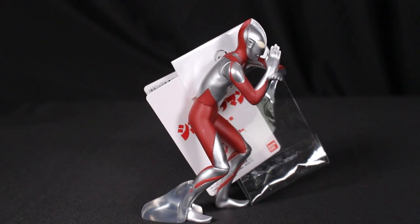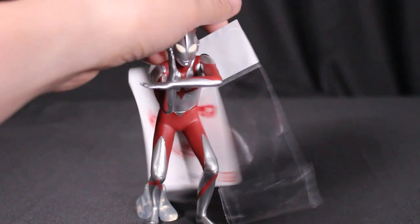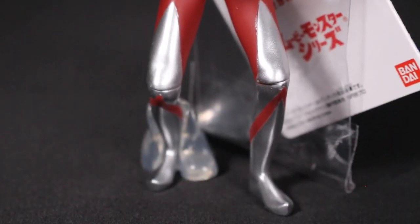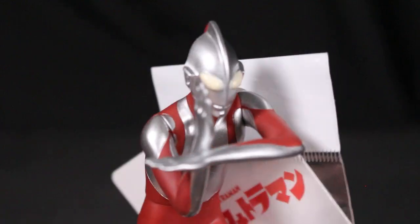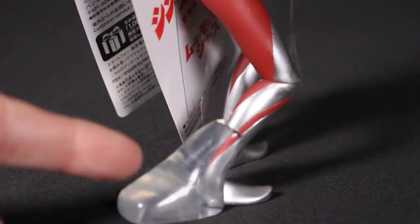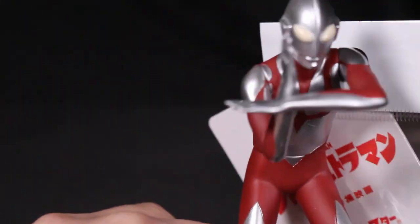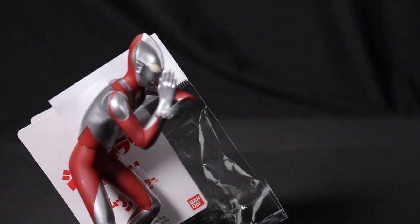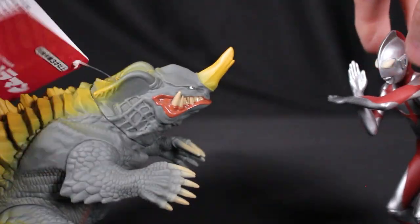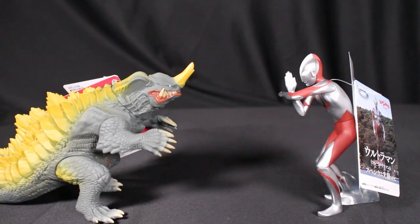The Movie Monster Series isn't done — there's also Shin Ultraman in the Specium Beam pose, which is really cool since standard Ultraman figures are usually static. This one comes with a clear stand to help him balance, though he stands pretty well even without it. You can recreate scenes from the movie, like placing Shin Ultraman next to Neronga.